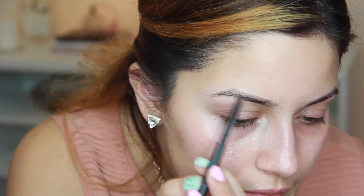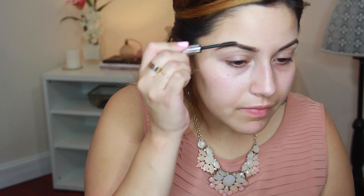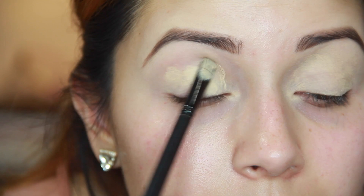Going in with our Anastasia Beverly Hills brows in the color caramel, I'm just shading in my eyebrows to really give a more defined look. Using the spoolie, I'm going to blend it out so it's a little bit more natural looking, and then apply some brow gel to keep them in place.